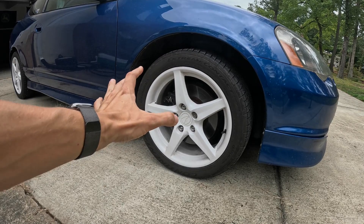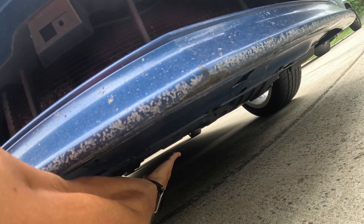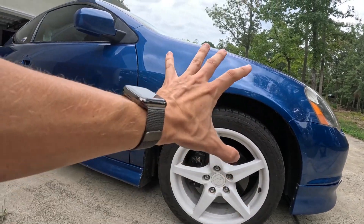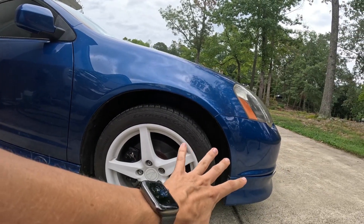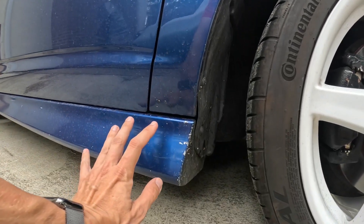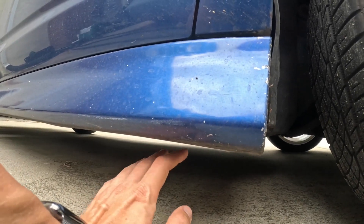Now I'm going to show you how to raise the car and support it. Take a look underneath the front of the car — right here where my fingers are pointing, that bump out right there on the front cross member, that's where you want to raise the car with your floor jack. Before you lift, go ahead and set the parking brake. When the front of the car is raised up, right behind the front tires you'll see a pinch weld on the body, right behind the side skirt — that's where you set your jack stands.